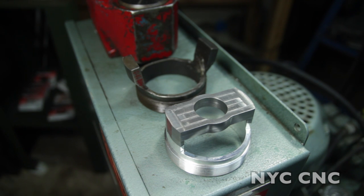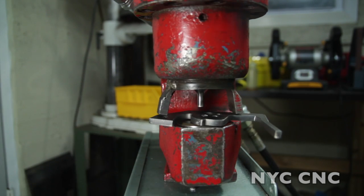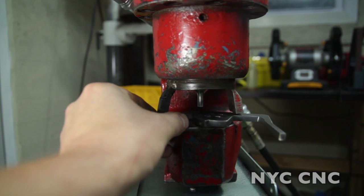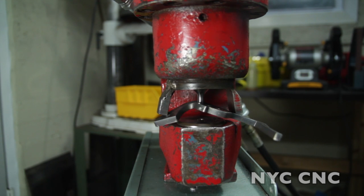Earlier this week I posted a video on my new Whitney 30-ton punch press. What I didn't mention was that I was actually really disappointed in the press when I got it. The reason I was disappointed is I wanted to punch quarter-inch holes with this machine. So I got the machine, ordered a quarter-inch die and punch, got home, put a piece of steel under it — and the stripper plate posts were just too far apart for some quarter-inch material to hold up when the punch retracted.